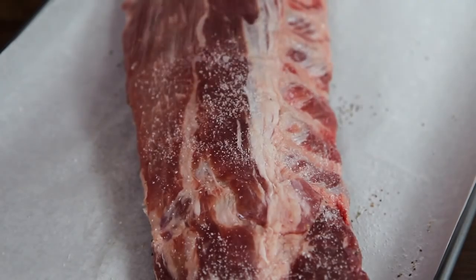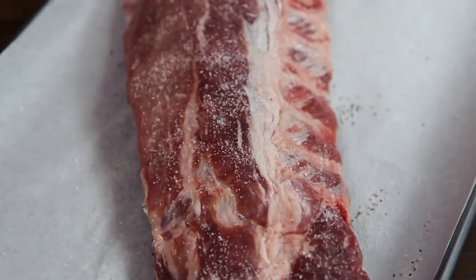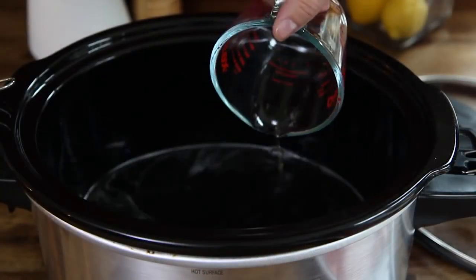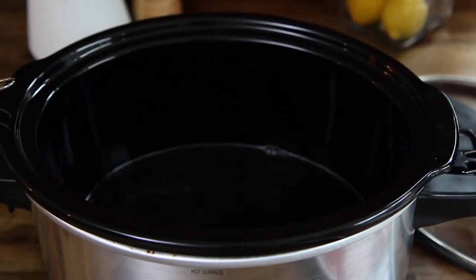To begin, season three pounds of baby back ribs with salt and ground black pepper to taste. Several All Recipes members suggest using beer or beef stock in place of water for more flavor, so let's add a half cup of beer to the slow cooker.